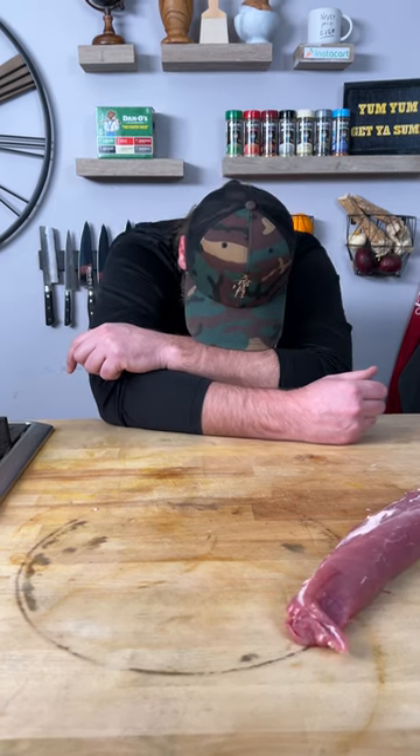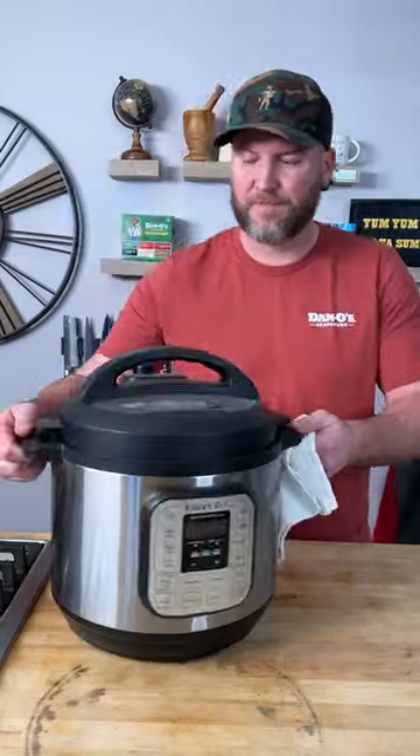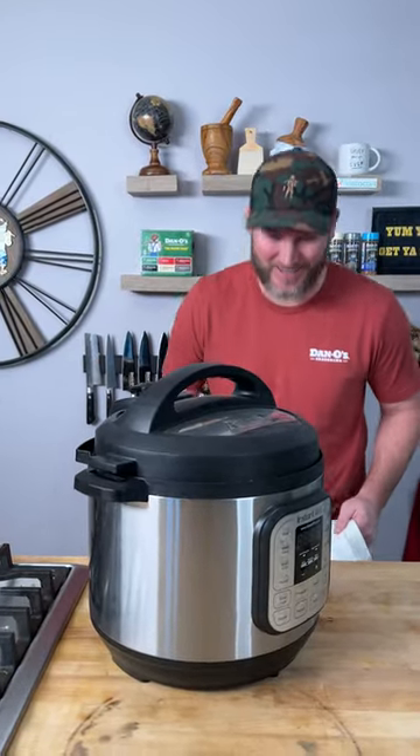Today, we're making a giant pork tenderloin. Did you get that? Mm-hmm.